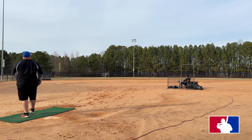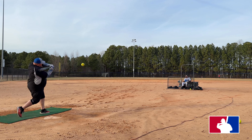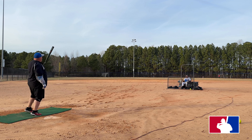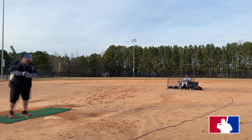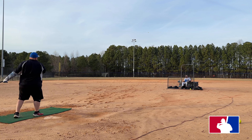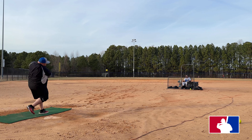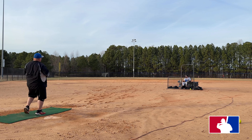81 miles per hour. 82 miles per hour. The swing looks amazing. 77 miles per hour — your 116 was a fluke, remember? 87 miles per hour.